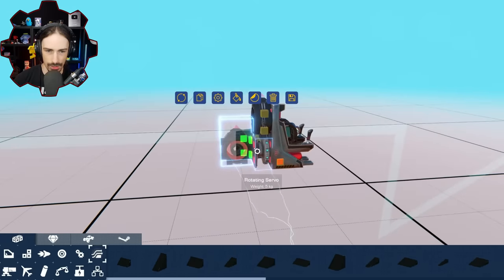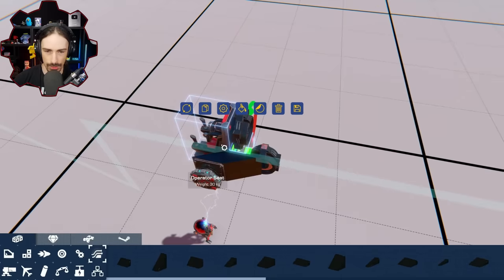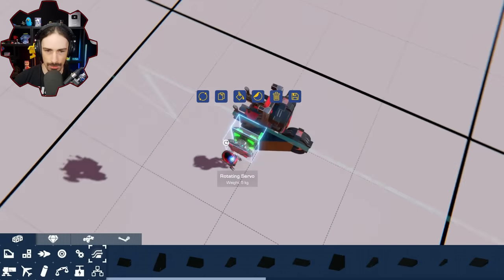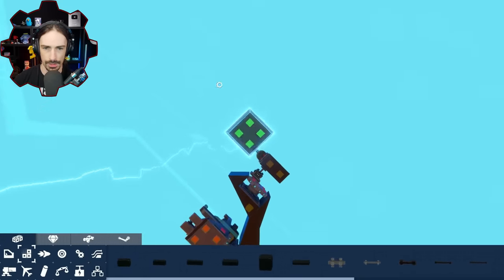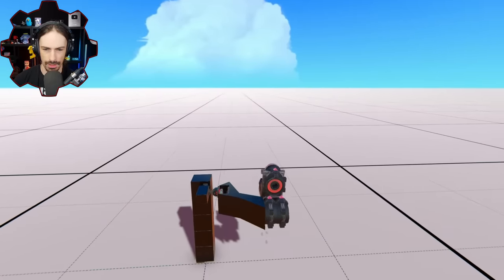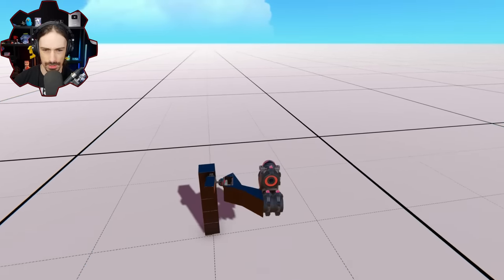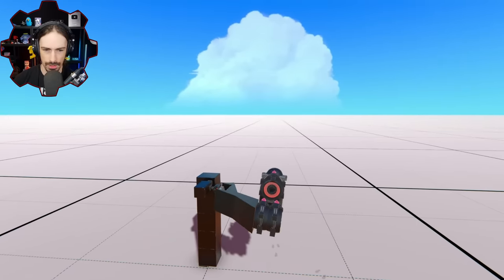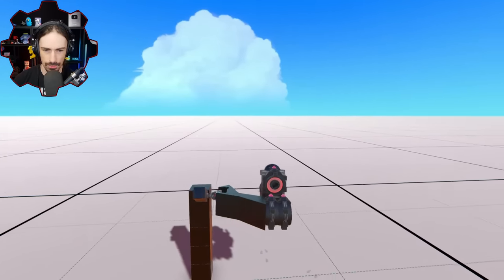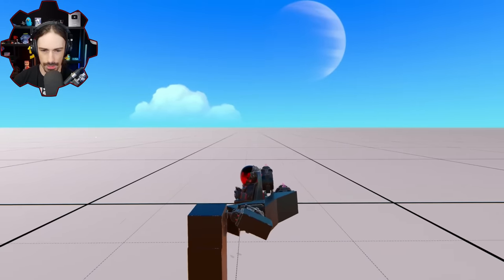The one pointing upright in this direction cannot be after this rotation point, and I did not leave room for the seat to actually rotate here — there needs to be a bit of a separation. So the idea is that the seat, no matter how this tilts, even when the side is trying to tilt forward and back, the seat stays up.